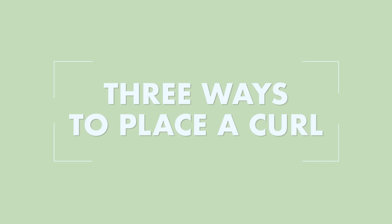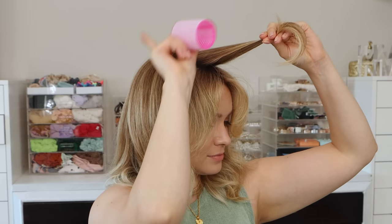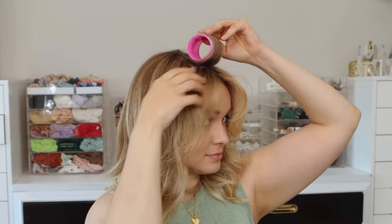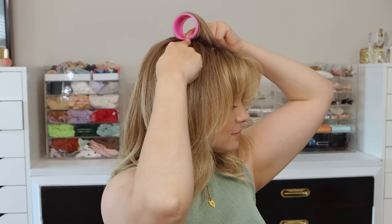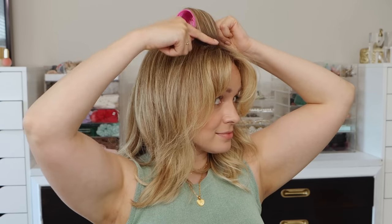There are three basic ways to place a curl: on base, half base, and off base. For on base, direct the hair to an obtuse angle — like a unicorn horn — then roll it back down so the roller sits directly on the section you took. That gives you maximum volume because the stem is very short and the curl starts closest to your root. For half base, go straight out from your head, then roll up so the roller sits half on and half below the section. That gets you half the volume — a little bit less lift and the curl starts a little further from the scalp.